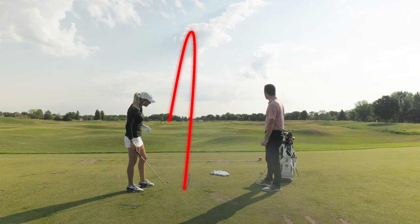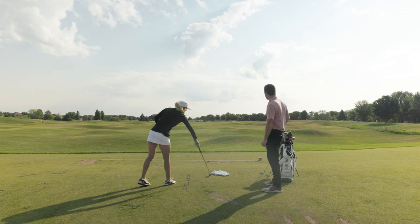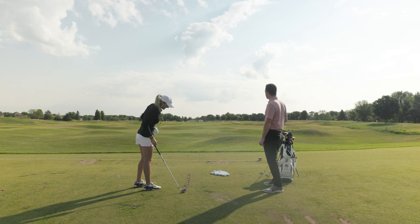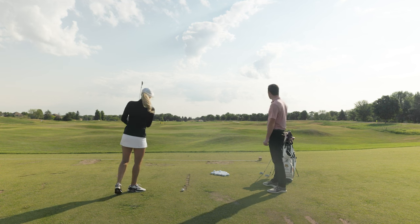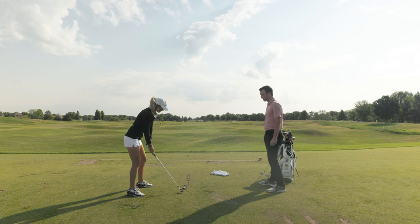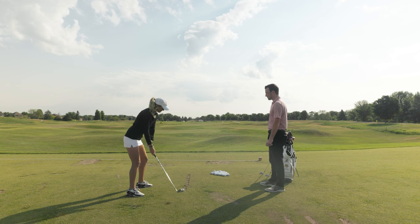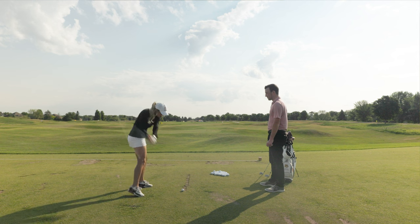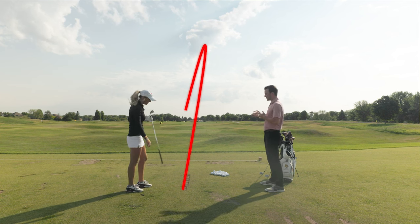Beauty — a little bit of an overdraw there, but with the wind today I wanted to make sure it got there. Let's try one more — start it right at the green, drop it back, draw it to the orange. That one finished a little bit left of the orange.